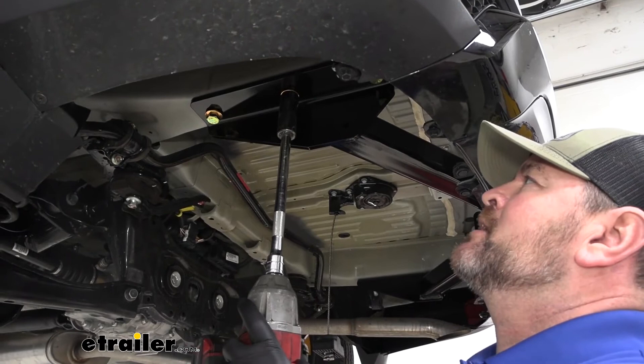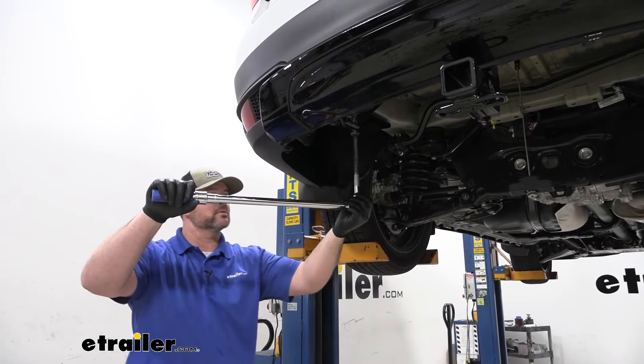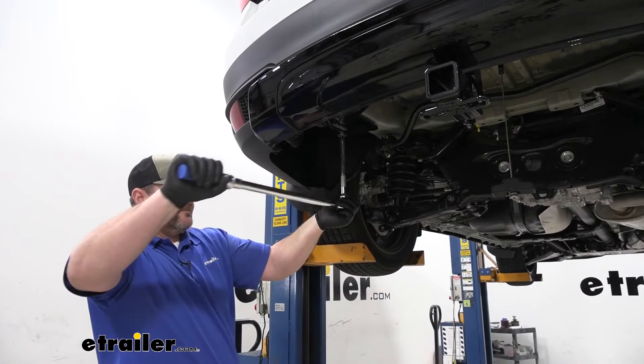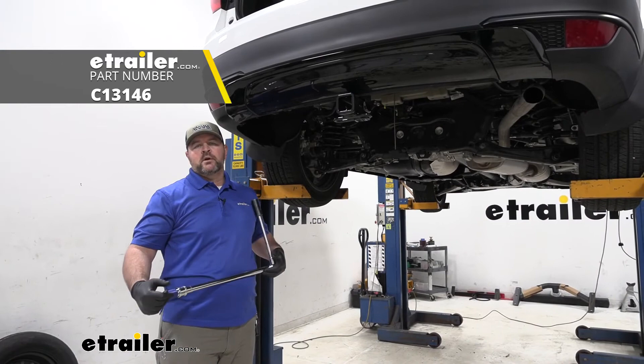Come back with a 7/8 socket and tighten all of our hardware. Then come back and torque our hardware to the specifications listed in the instructions. Once you're done torquing all your hardware, you can reinstall your spare tire in reverse order from the way you took it off and you're ready to go. That's going to do it for a look at the installation of the Curt Class III Trailer Hitch Receiver on a 2021 Honda Pilot.